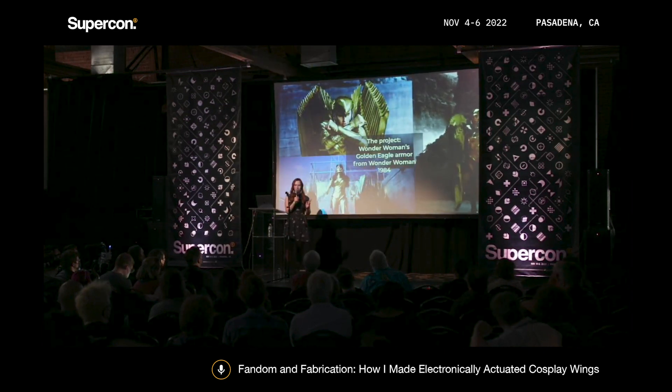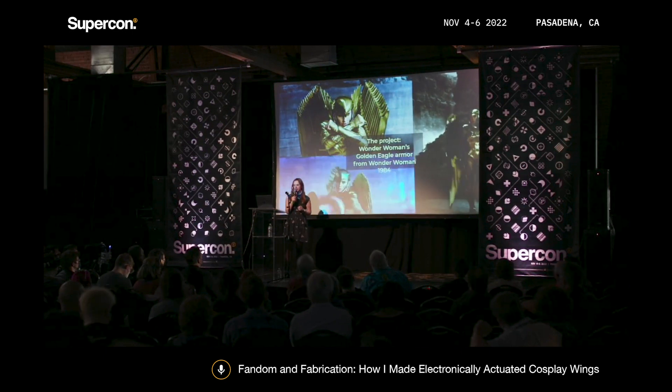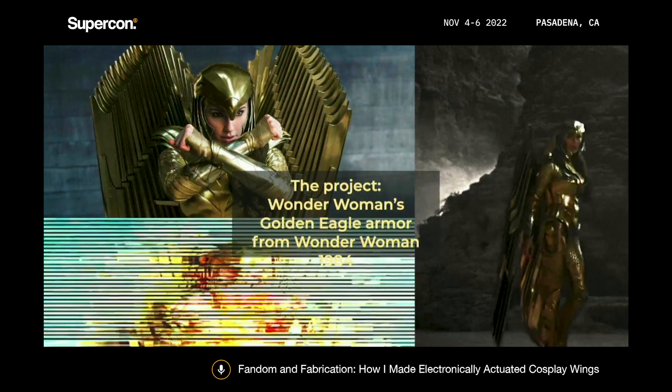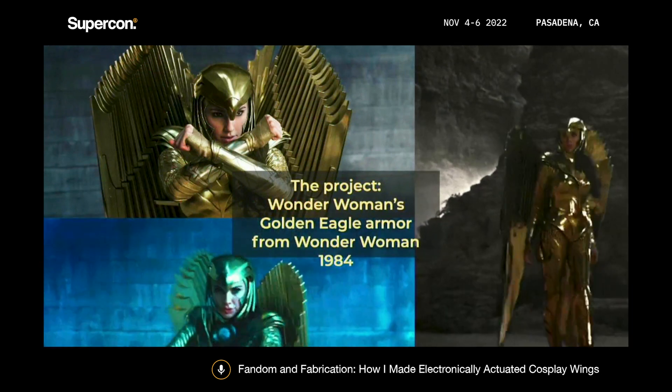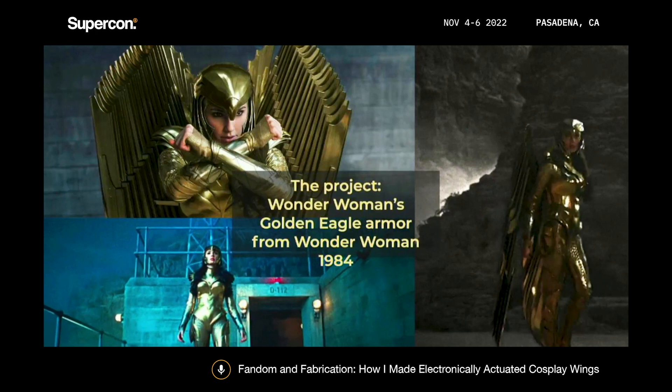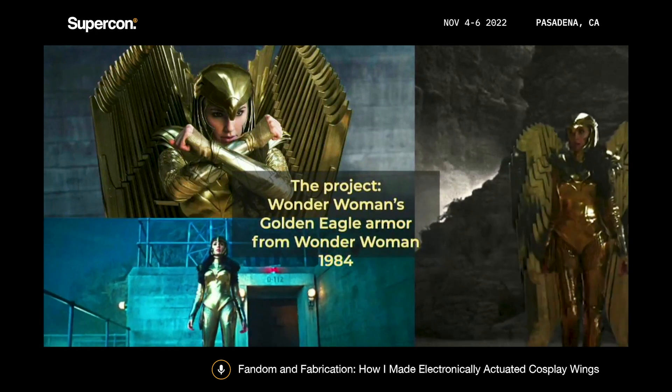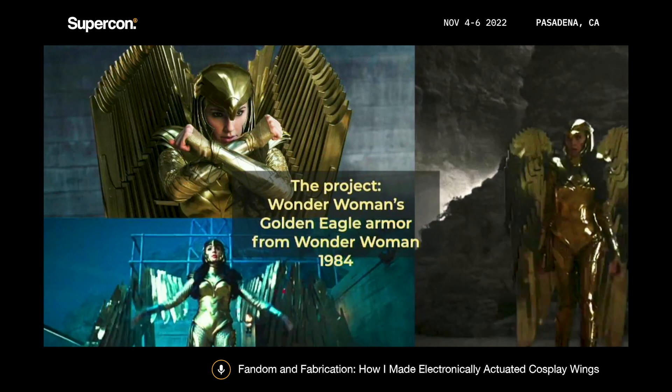This is Wonder Woman's Golden Eagle Armor from Wonder Woman 1984, and I love this costume. When I saw it, that thing in my cosplayer brain went off that said, I need to make this costume. I also love cosplay wings — I'd seen other cosplayers make them before, and I thought this would be a really good opportunity to learn how to make them.